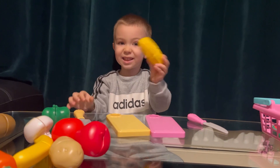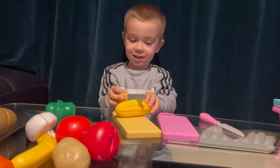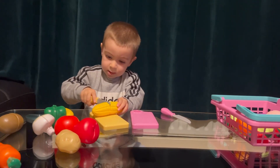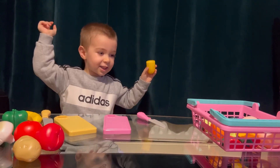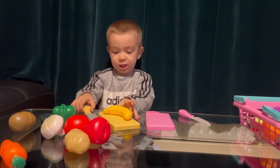Now I need to cut corn. Corn! It's yellow. It's yellow. Banana is yellow. Yeah, banana is yellow too. Good. Now a banana is yellow. Okay.